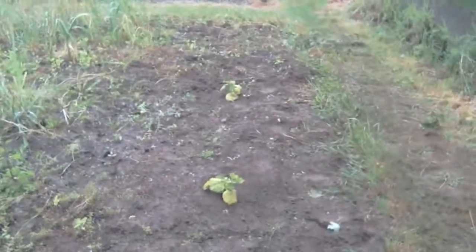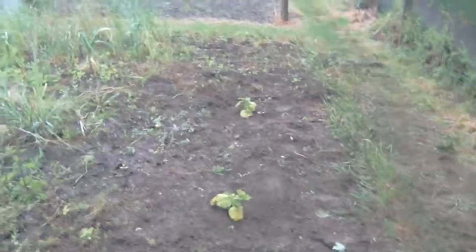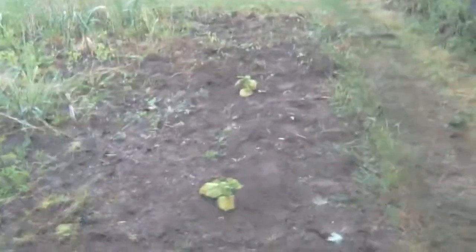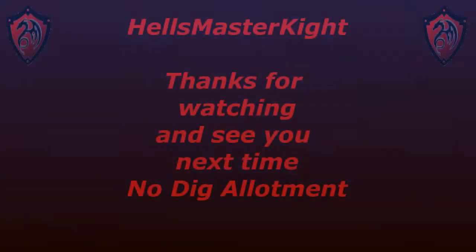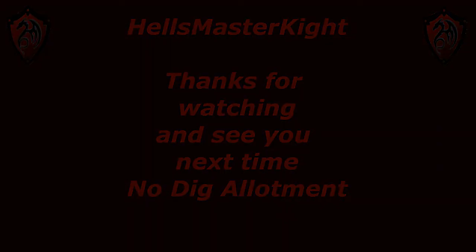Hi everybody, welcome back. We have just planted two squash which we got from a gentleman from one of the other plots — so thank you very much to him. They're our first plants in the Helsinki Orchards allotment. We'll see you then.